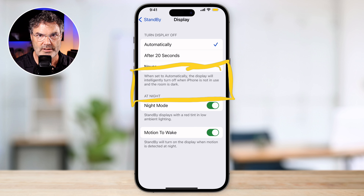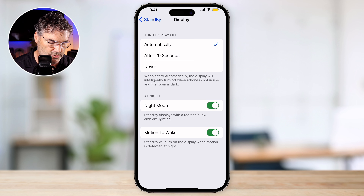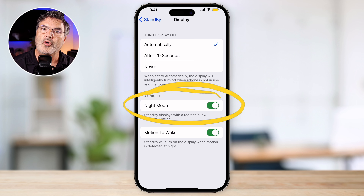One important catch: it does have to be charging. So you do have to have it plugged in or using a MagSafe charger for this to work. I have it set to turn off automatically — that's how I like to have it set. I also like to use night mode. With night mode, when the room is dark, it's going to put a red tint on the display so it's not going to be so bright. If the room is not dark, then it's going to turn that off.